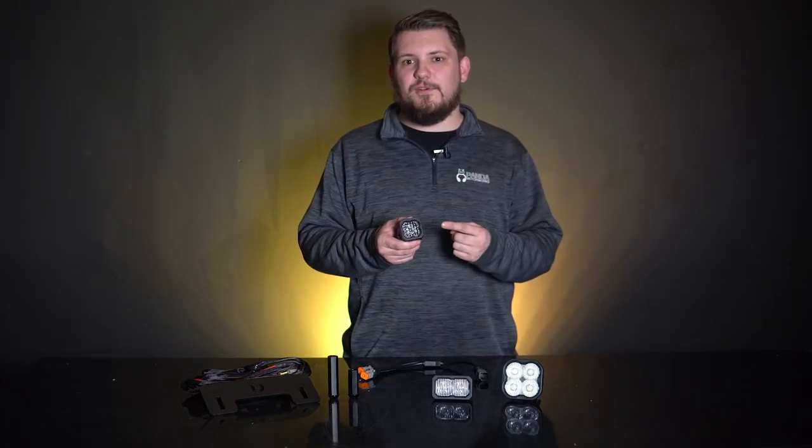The addition of the high power main beam gives this C1R reverse light kit brake light-like operation, as the red high power main beam will be activated when your foot hits the brake pedal. You can check this out on our website using the link in the description below.